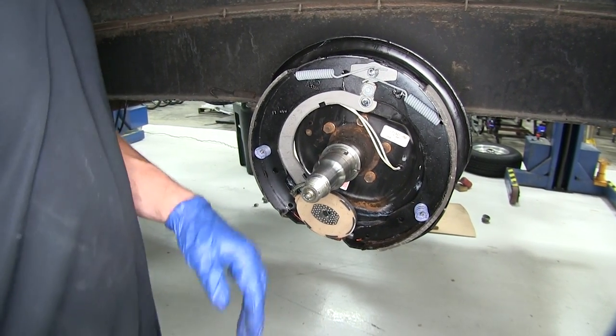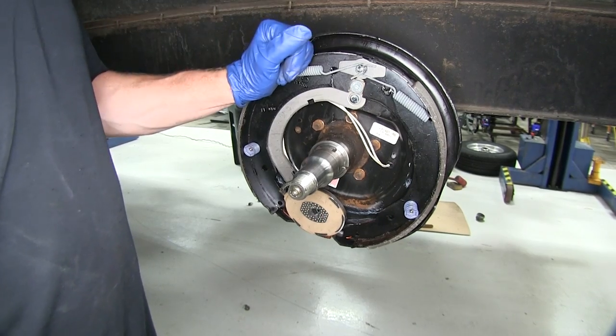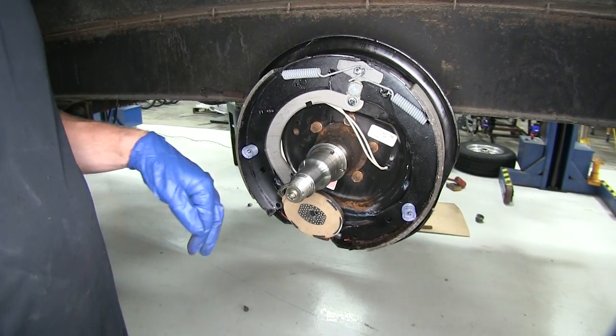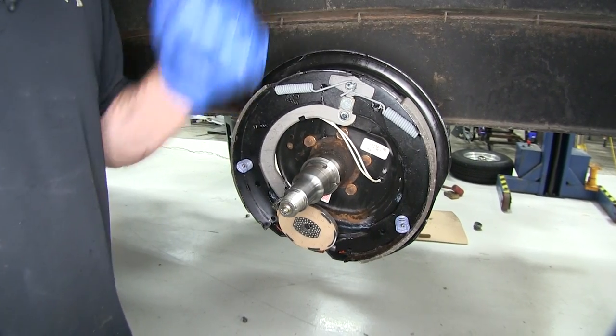In just a matter of a few moments, we've got a whole new brake assembly installed — new magnets, new pads, and springs. It's a lot quicker this way than buying pieces individually and putting them on your old backing plate.